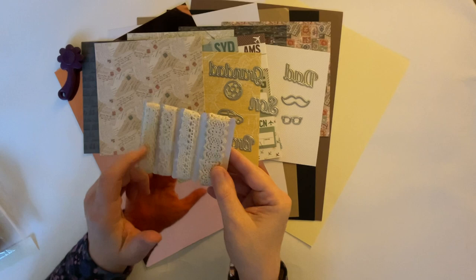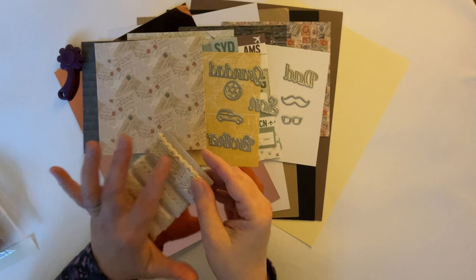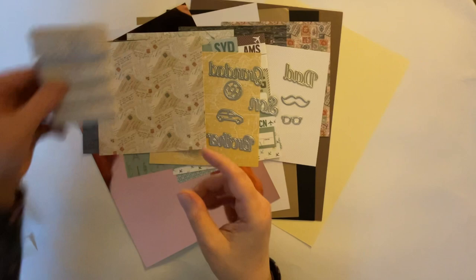Then we have some lace, and I think there's about a metre of each - I haven't measured them. They're all different widths and slightly different patterned laces, so again that lovely vintage effect. And if you don't want them this colour you can colour them - if you've got alcohol markers or even Sharpies, you can colour these. So they're absolutely beautiful.